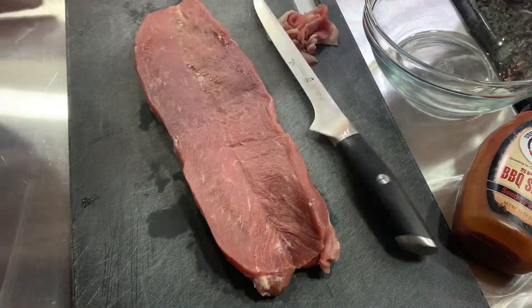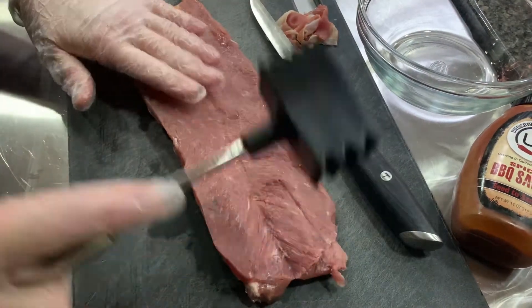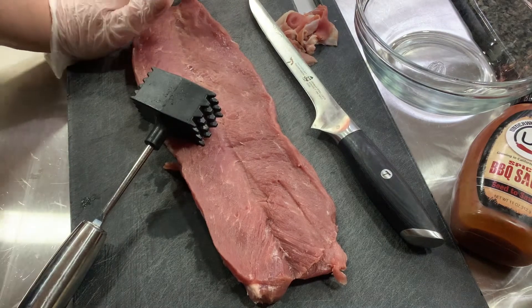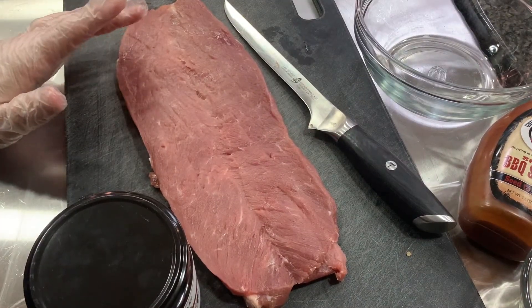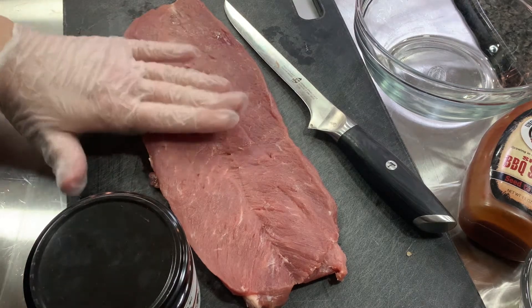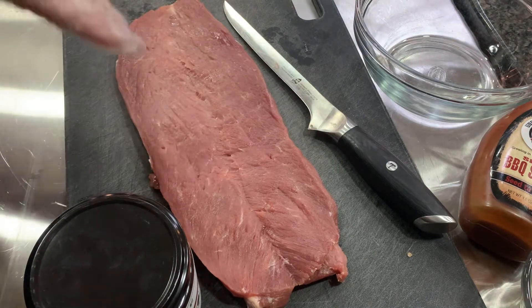Now I'm just going to flatten it around a little bit with a little pounder. That's about as flat as I want to get it. Making sure that you don't go right through your slice or you're going to end up with holes in it and then all your cheese and stuff is going to fall out.